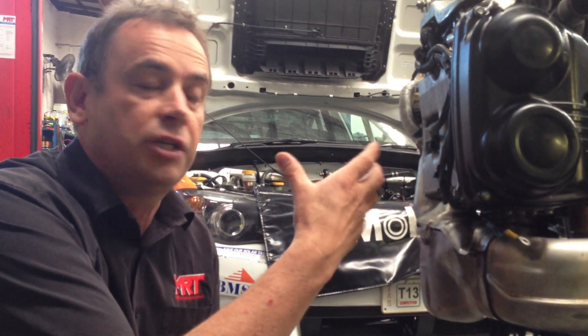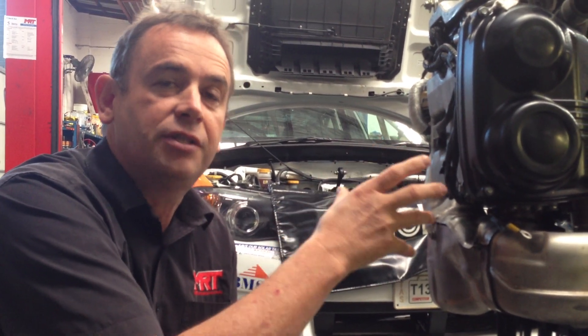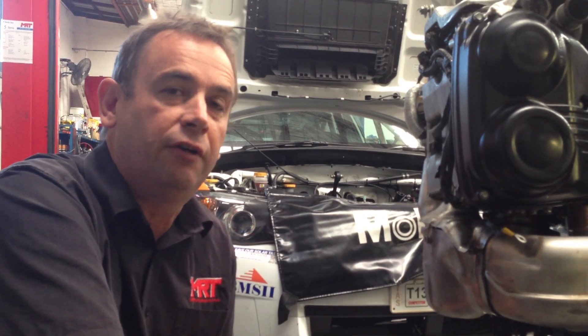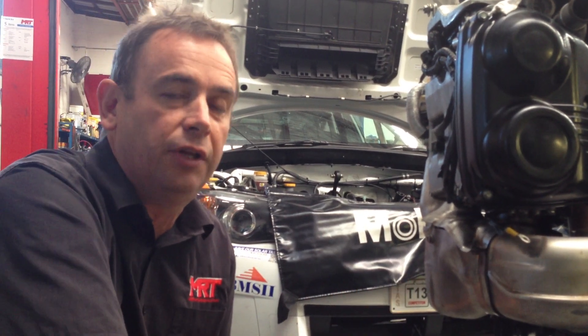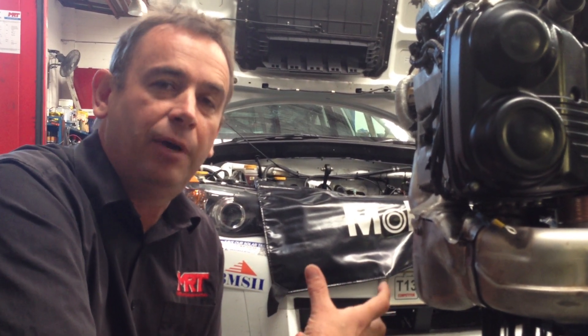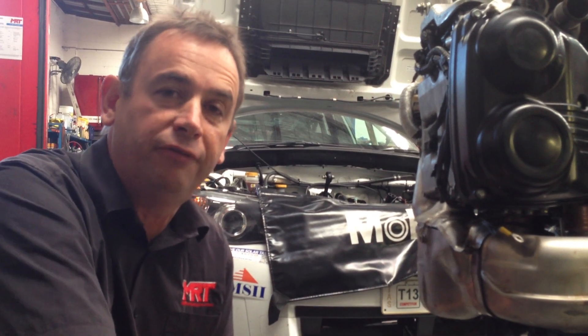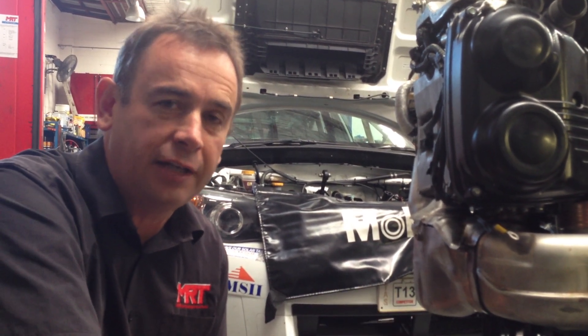The 2 litre engine on the current model Spec C's has slightly different pistons to the earlier model 2 litre engines — they're not what we would typically call these days a true forged piston. However, they are better from a competition and reliability point of view than the pistons in the 2.5 litre engines, which use hyper-eutectic pistons.